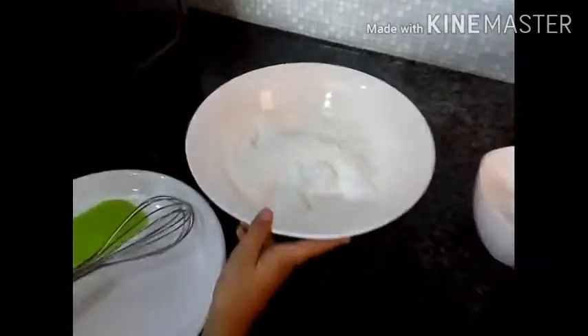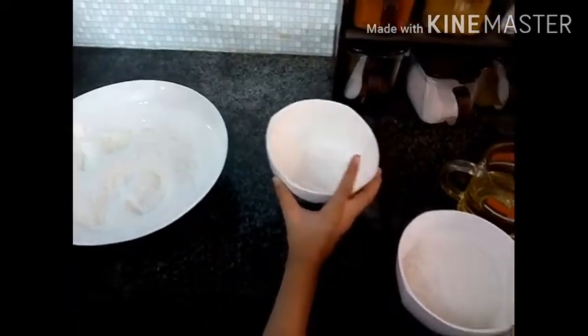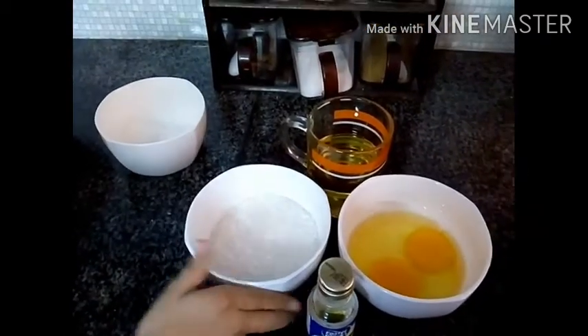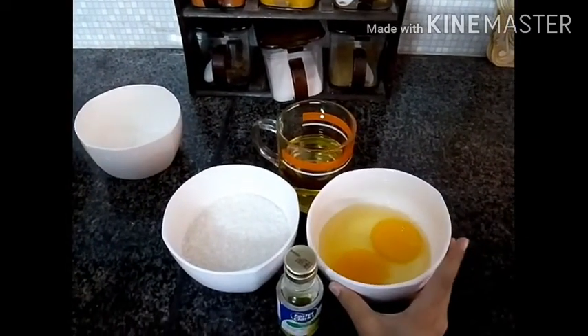Here are the ingredients: one cup of flour, baking powder, sugar, half a cup of oil, and two eggs.